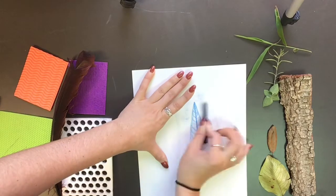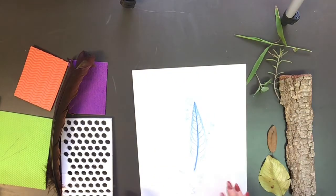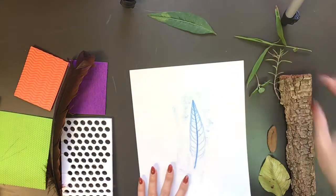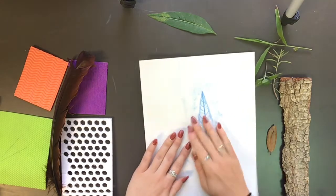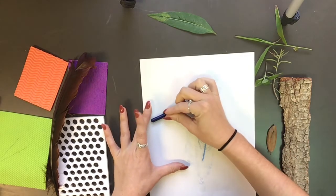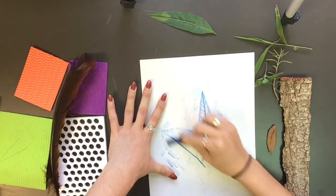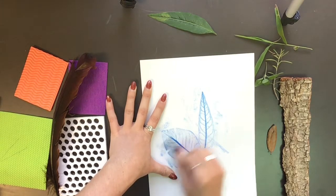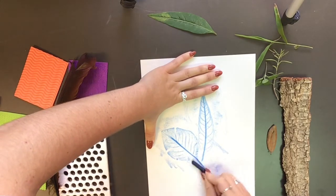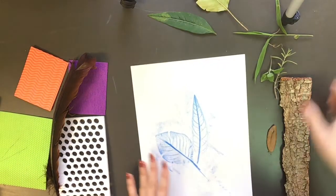If you change the direction you can actually get more texture down on your paper, so play around with that and change up the direction. When you finish, take it out from underneath and set it to the side. Grab a new item, put it under your paper, feel around to find it, set it down, pinch — my other hand is my helper hand holding that paper still — and then just rub. I'm going slow and pressing really hard with my crayon, and my helper hand is also pressing really hard on the paper to keep it as flat as possible. Pick it up, set it to the side, and let's do another one.